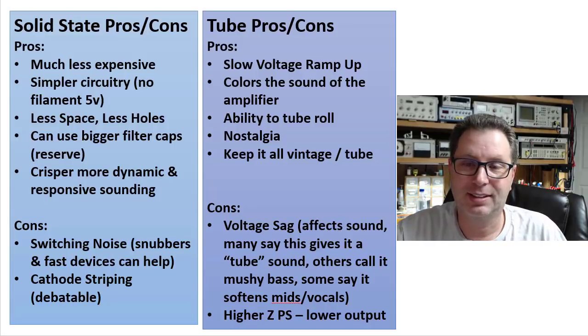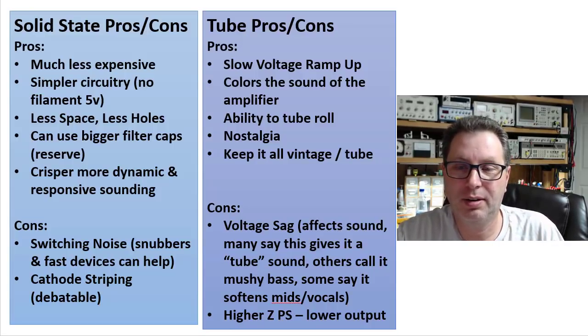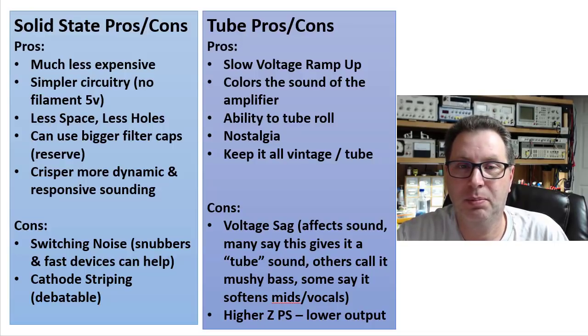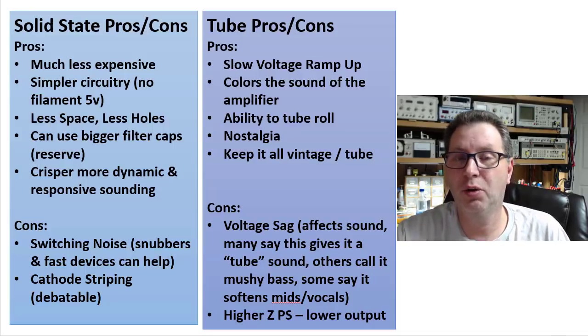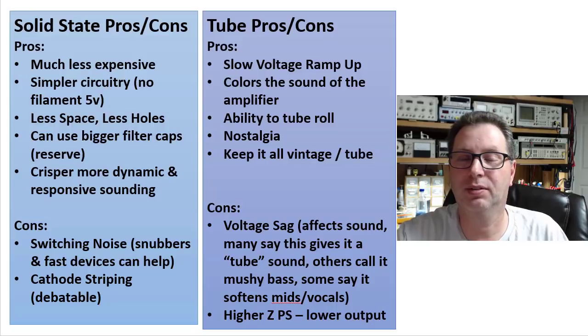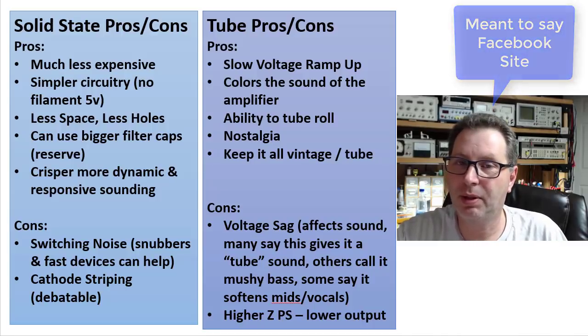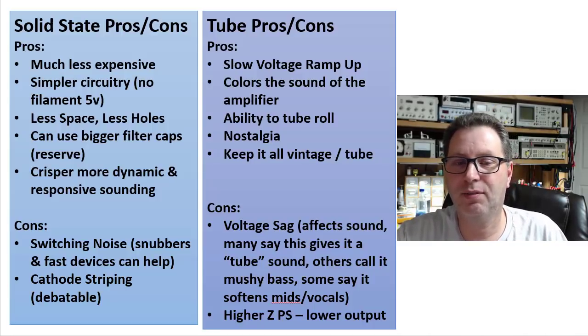So there is no right or wrong here — it's just which sound you like better. I'm thinking about throwing up a survey to let you vote on whether the single-ended amplifier I'm about to build should use a solid state or tube power supply. I may do that this weekend, so keep an eye out on my website and I'll post that link. That's my thoughts on this topic — take it for what it's worth.